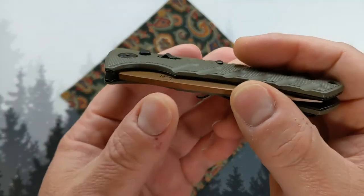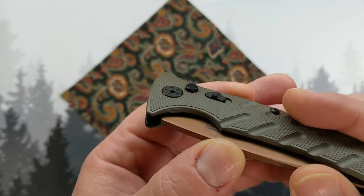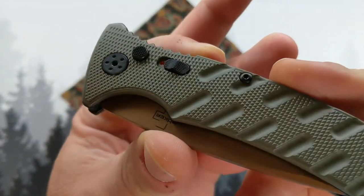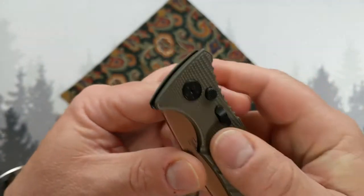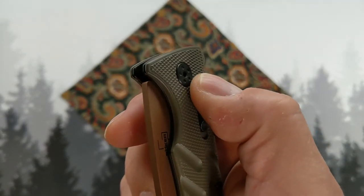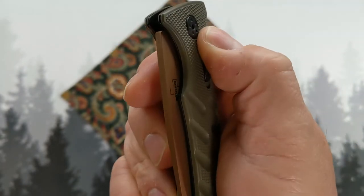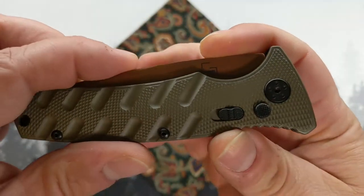It has a two-stage trigger — for those of you who are also into pew-pews, you'll appreciate that. The safety is denoted by a red dot, which many of you will recognize from other recreational equipment. When the safety is on, it doesn't reset automatically — you have to push the blade down.